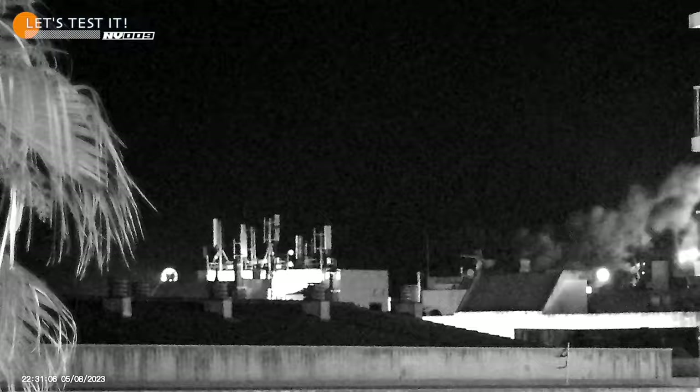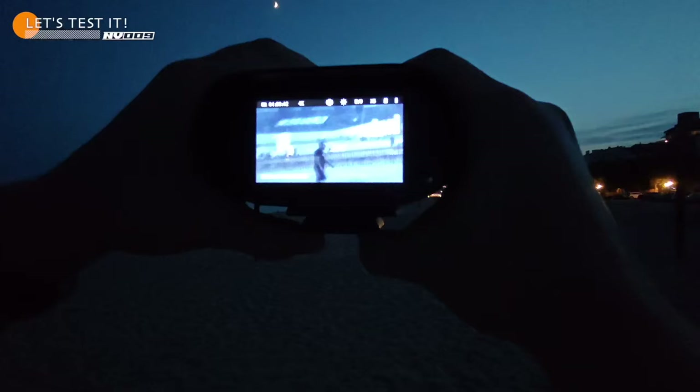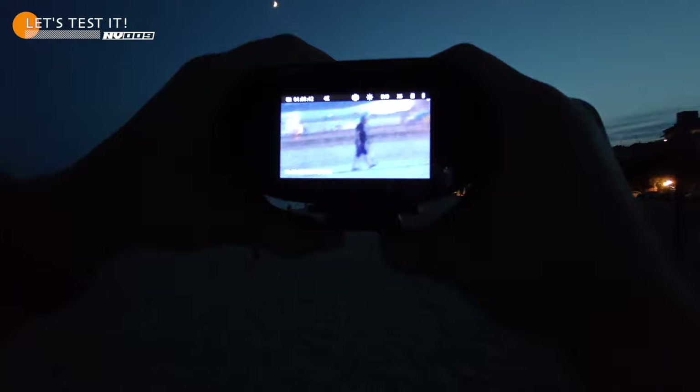The binoculars have a day mode and two night modes, which you can switch between with the button at the top. The night vision range is pretty good. These are not completely pitch black conditions, but I'm showing you this because the binoculars have flash protection — this means if you accidentally look in night vision at a light source, you won't be blinded as your vision adjusts to the light.